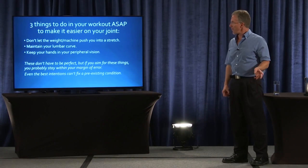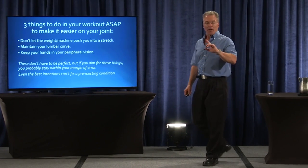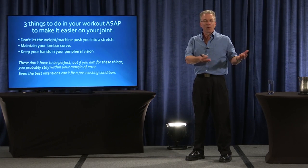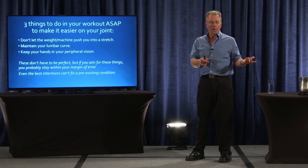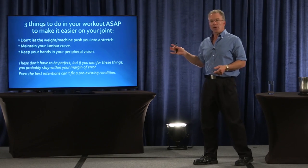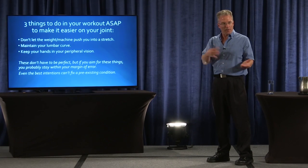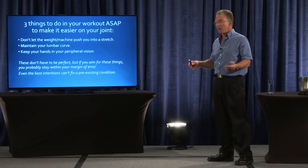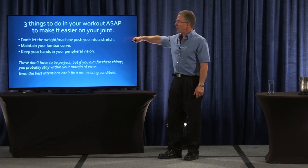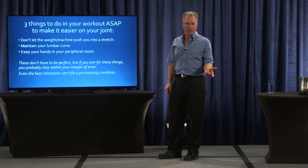Three things you can do right away Monday when you go to work out, if you need to make this easier on your joints. The classic way of handling this is: nothing hurts, so why should I change? That's what I did — nothing hurt, so I didn't change until I was 40 and everything hurt. So if nothing hurts, file the stuff away, and when things start to hurt, you have an idea where the answer might be. If things do hurt, you can do these three things right away. Don't let the weight or the machine push you into a stretch — you're probably putting the joint in a vulnerable position if you do that.